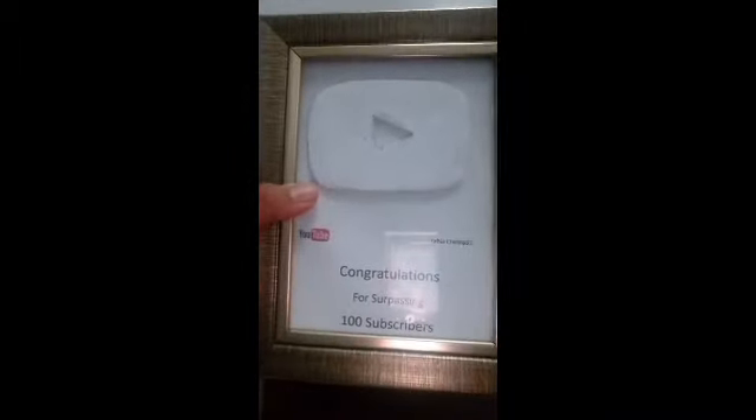It says congratulations for surpassing 100 subscribers! And that's thanks to all you guys. You're just the best — I love you so much. Thanks so much for this.